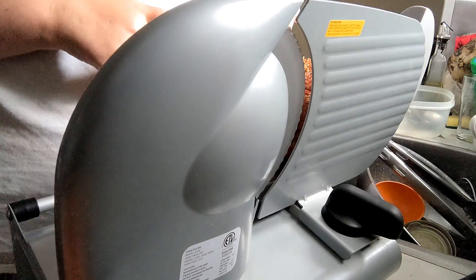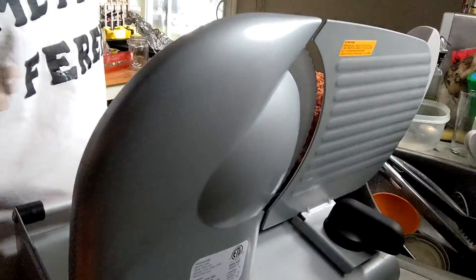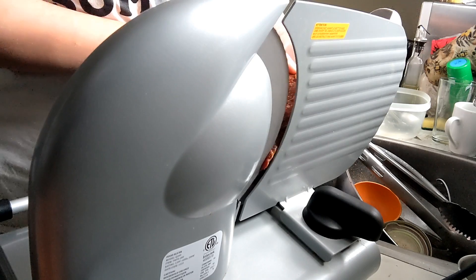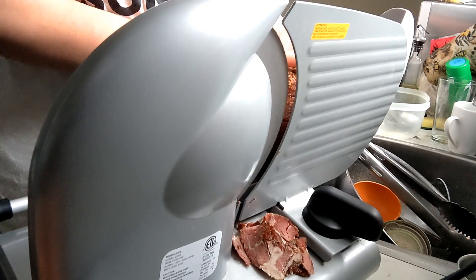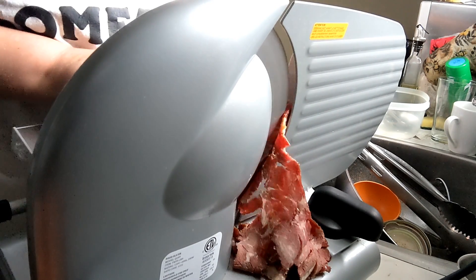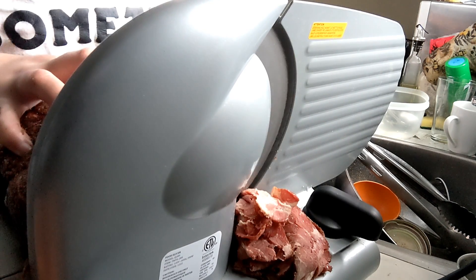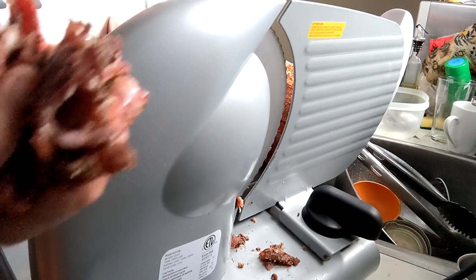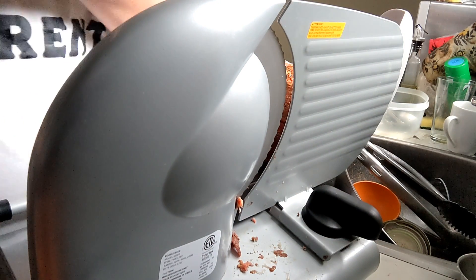Welcome back, it's the next day. I have the roast and I put it in the freezer for a little bit because it cuts better. So you just turn this on, make sure it's to the thickness you want, and you're just slicing it. Look at all that — just like that. I'm going to slice the rest of this and come back and show you.